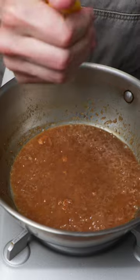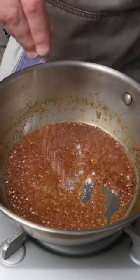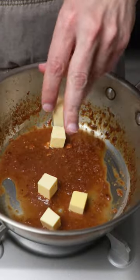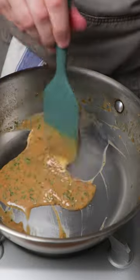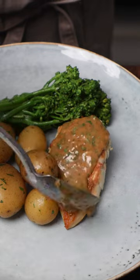Towards the end of the reduction we'll brighten it up with some lemon juice. Season to taste with salt and pepper. Let it cool for about a minute, put some cold butter in and whisk that in, and then finish with fresh parsley — and that's going to give you this beautiful creamy pan sauce.